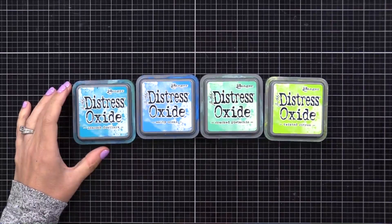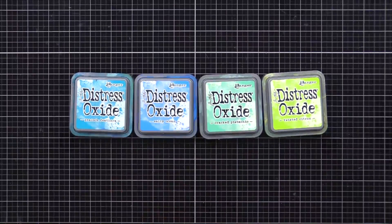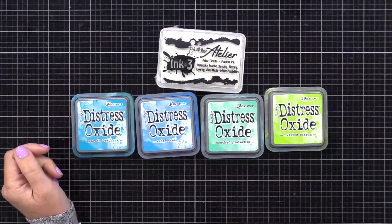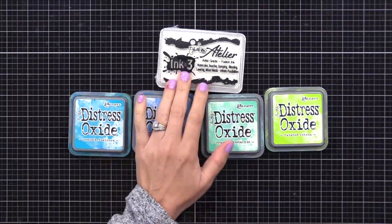Pigment inks sit on top of the paper, so they do show up more on dark colored cardstocks. Oxide inks have a little bit of both, so they do work on darker colored cardstocks a bit. However, I find it works better when you use Distress Oxide inks along with a white pigment ink. There are a couple white pigment inks that I like, and one of them is Shark Tooth from Ink on Three. This ink pad comes very juicy and it's a nice bright white pigment ink.